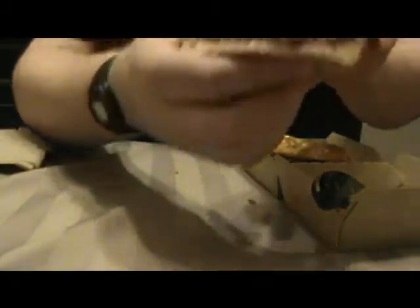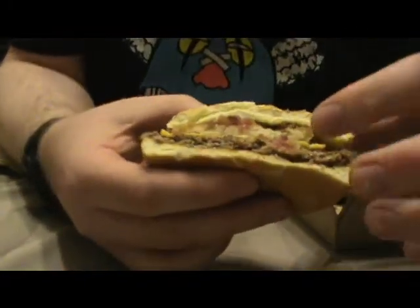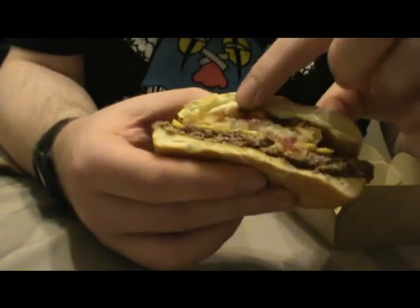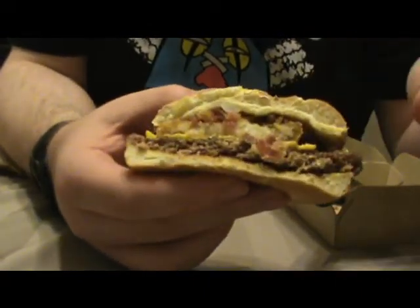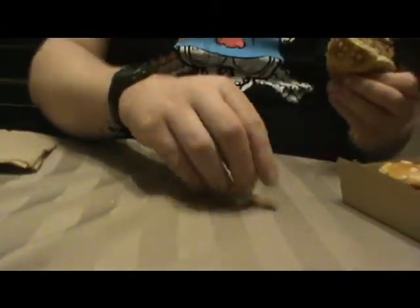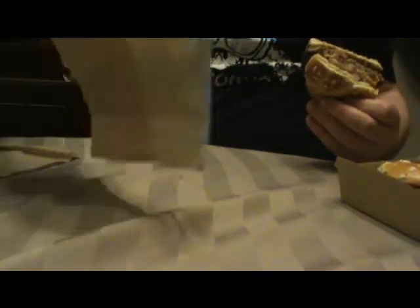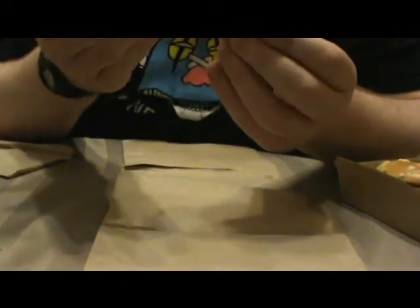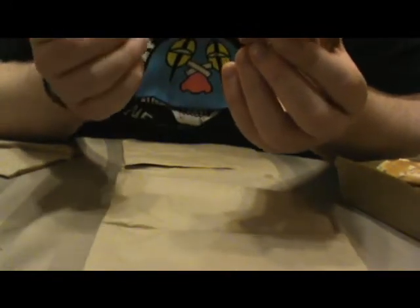So what your cross-section looks like is your potato patty here. Bacon, meat, cheese, all that other good stuff. Now, this is one of their new seasonal cheeseburgers — there's only this one. Last year they had a couple of different ones.